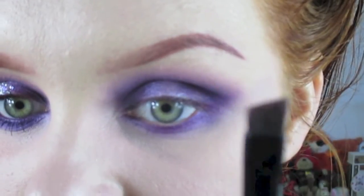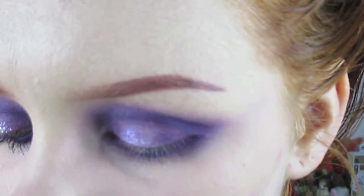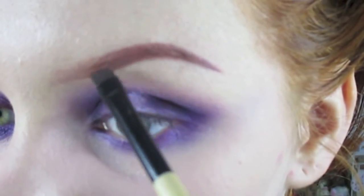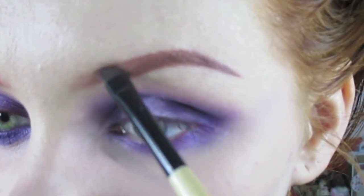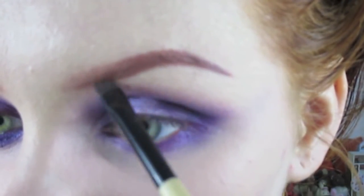Then I take the Benefit brush and start kind of where I want most of the powder. I want most of the powder at the front because it gives a nicer, softer gradient to it, looking more natural.